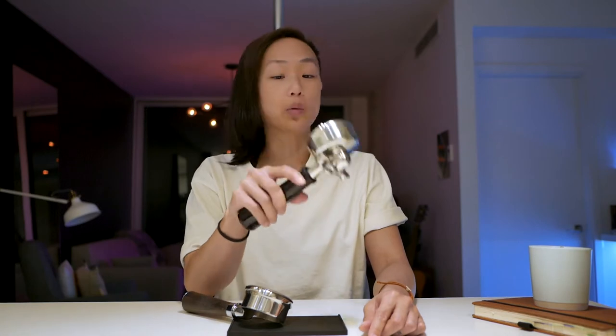My Breville Dual Boiler came stock with a double-spouted portafilter. It works really great — the espresso was fine, and it's especially good if you're making two shots for two people. But whenever I'm making drinks I'm usually making one drink, like a flat white, so the double spout doesn't really have an advantage for me.